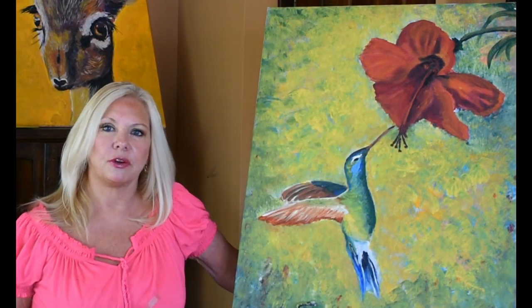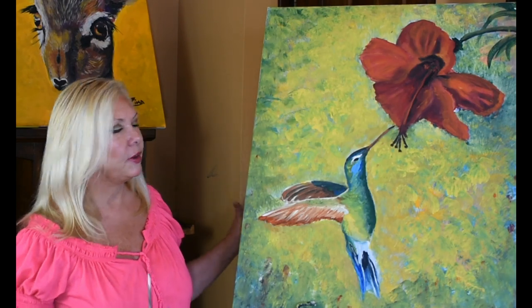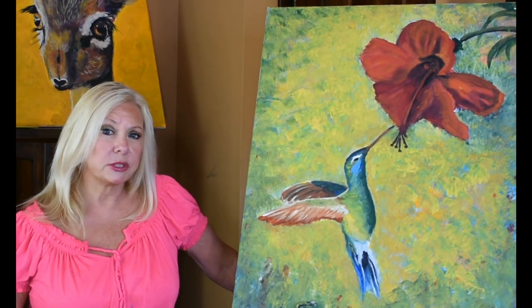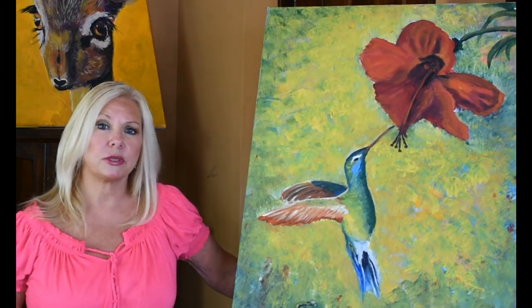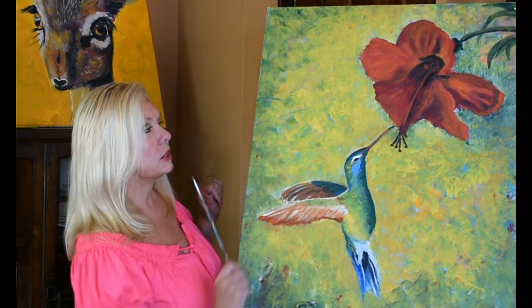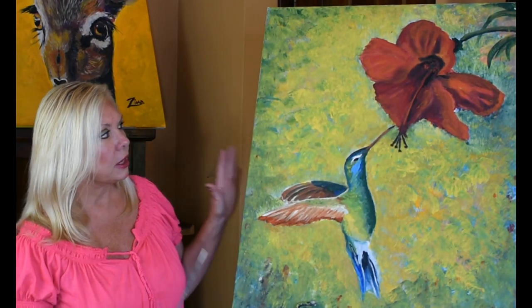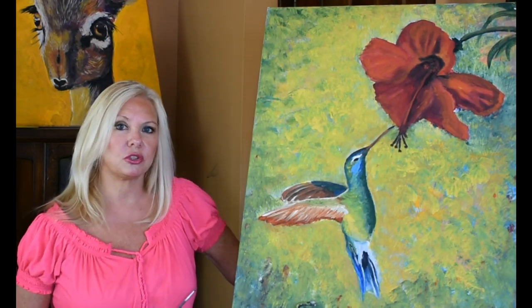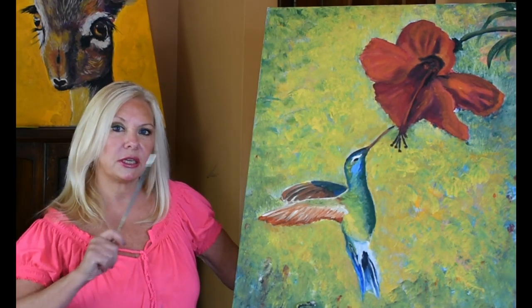Hi guys, welcome back to my studio. I'm Karen Zima. Today I'm very excited to be working on a hummingbird. I have done birds in the past and had requests for birds, but this one is a hummingbird and he's in action. He is having his lunch right out of the flower. It's a colorful painting and it's not that hard to create. If I can do it, you can do it and I'll show you how. Just stay tuned.